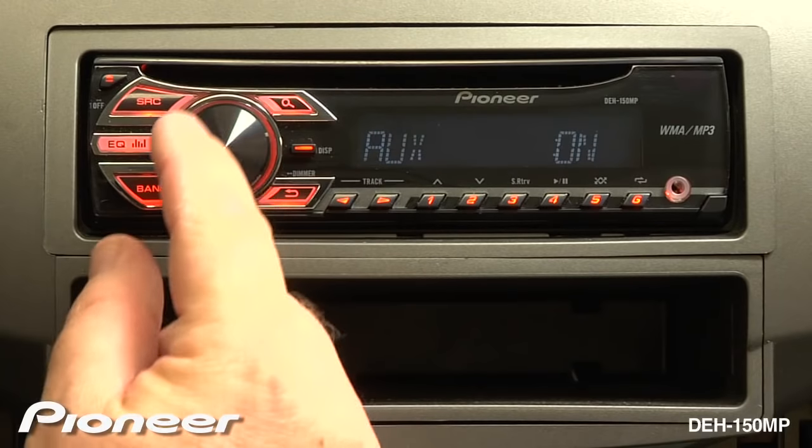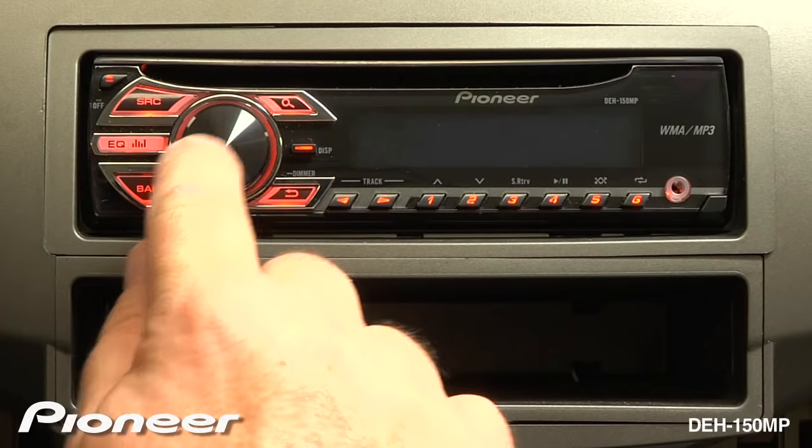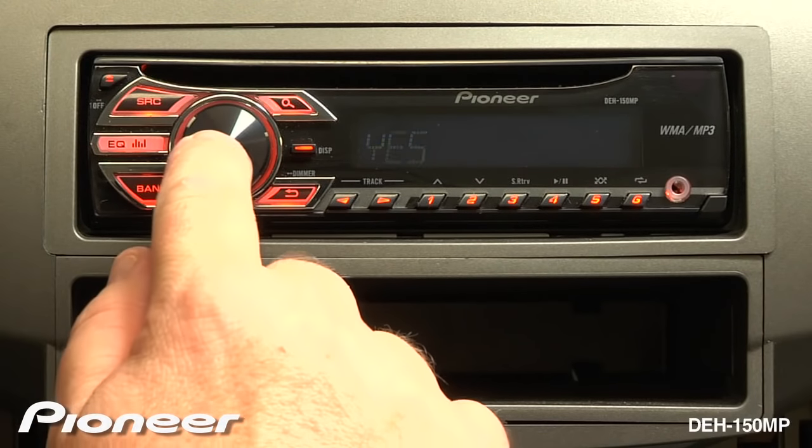Keep turning until we find Demo. Demo is off, and we will make sure that the demonstration is switched off.